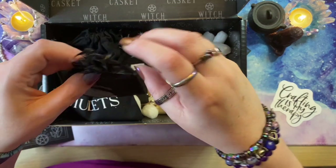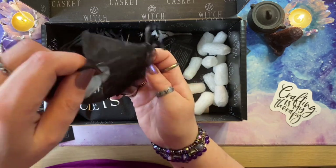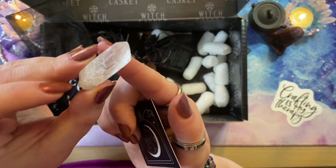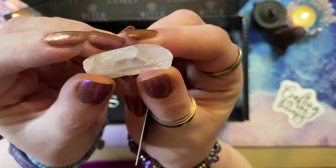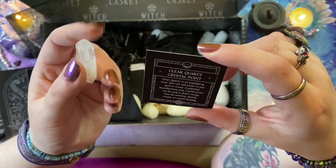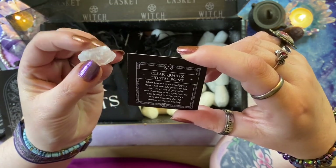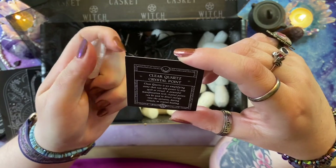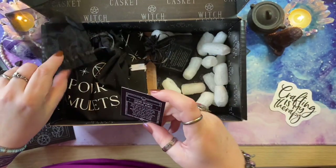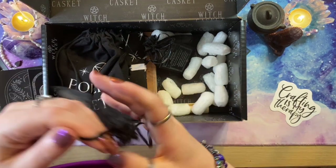We've got a piece of clear quartz — it comes with a little information card. It's a natural point of clear quartz. It says: clear quartz is an amplifying stone that can add power to any spell or ritual, a powerful manifestation tool. Crystal points can be used to direct energy into the universe during rituals or crystal healing — and that's why we have that image of a crystal at the end of a wand.